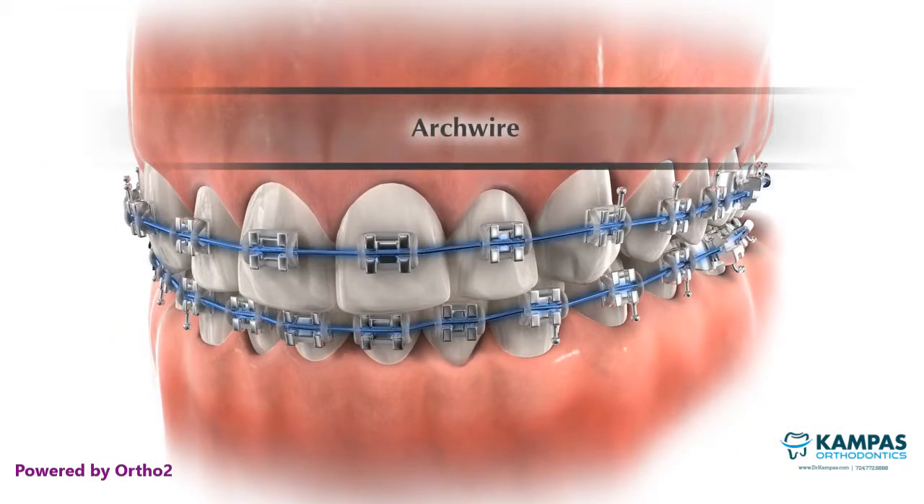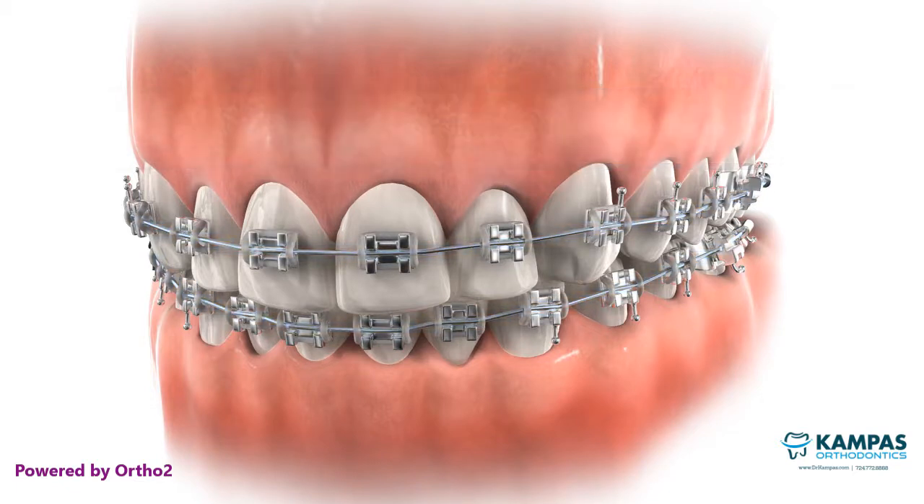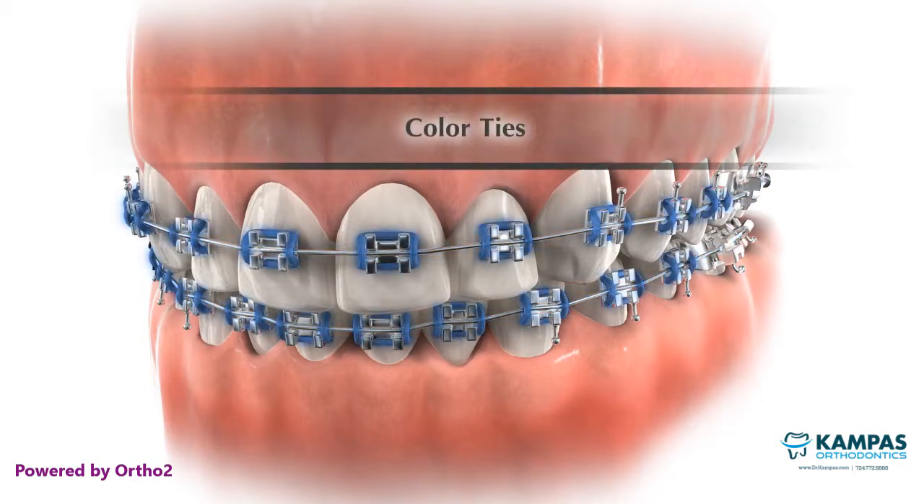The arch wire is a special metal wire that supplies a gentle force to the teeth. The color tie is a small rubberized donut-shaped ring that holds the arch wire into the slot on the bracket.